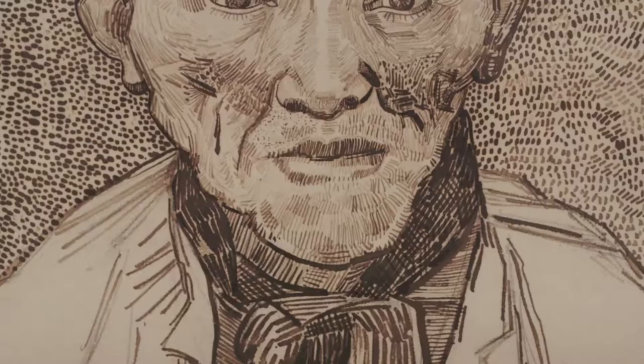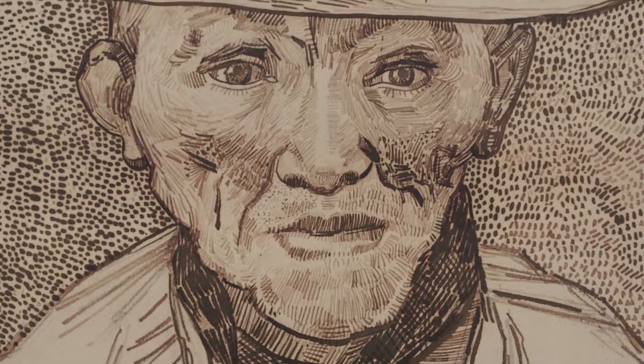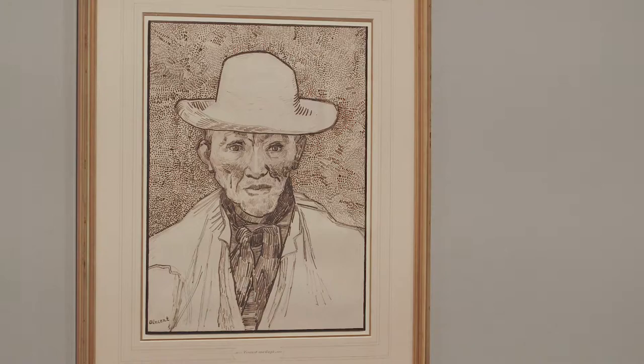The beauty in this case is that we have his letters to his brother. Van Gogh describes the painting, and in addition to his verbal description, he makes a drawing — a kind of transcription in graphic form.